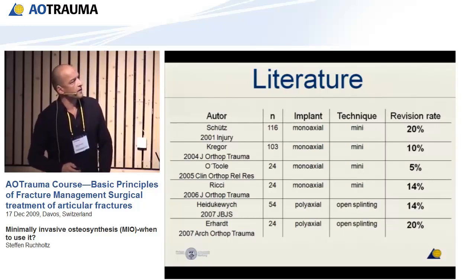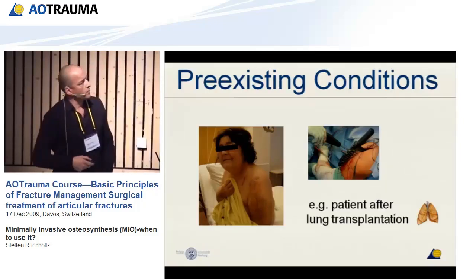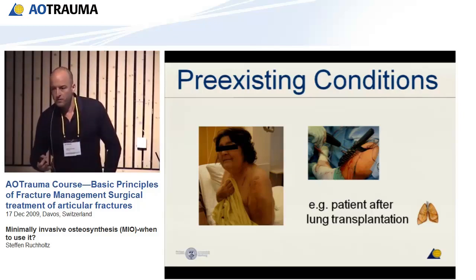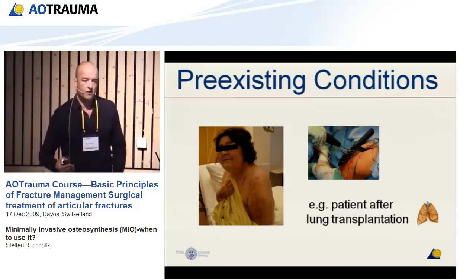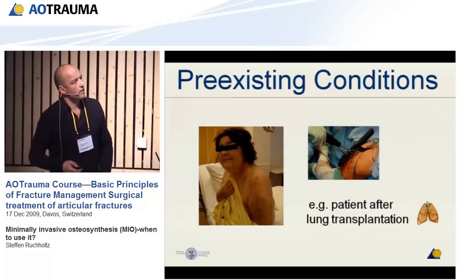In patients with concomitant conditions — like this lady with severe immunosuppression due to a lung transplantation — minimal invasive surgery of the shoulder might be good. With less hematoma and less necrosis of the muscle, you could choose this approach, but only if you are experienced in doing this minimal invasive procedure.